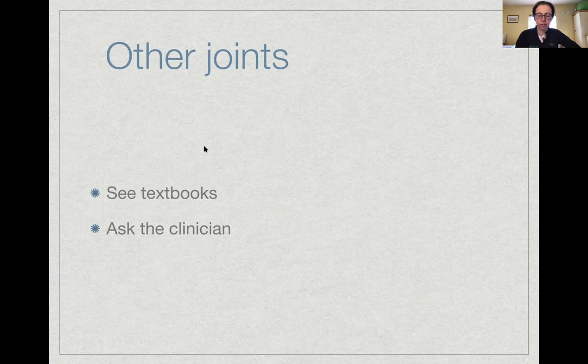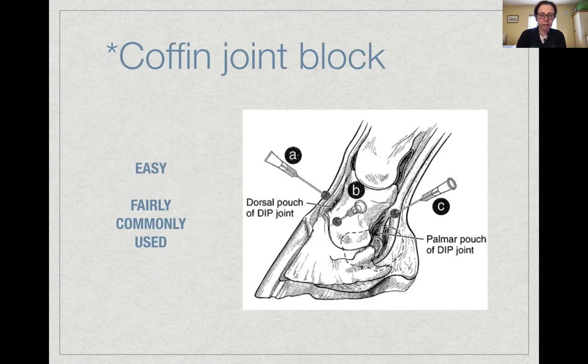That covers the carpal joint — the same principle applies to other joints. You can find anatomical approaches in textbooks like 'Equine Joint Injections' by Jim Schumacher, or simply ask your clinician: what position do you want the joint in, where will the needle go, and what area do I need to clip and scrub? That way you avoid inadvertently prepping the wrong area.